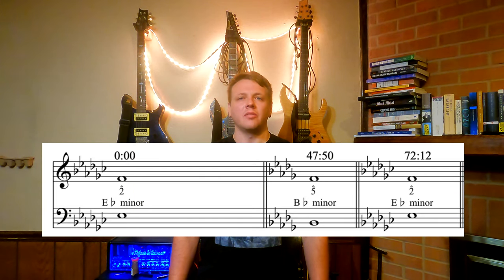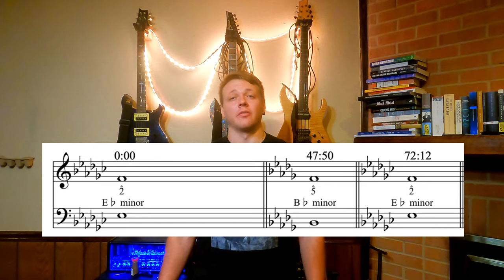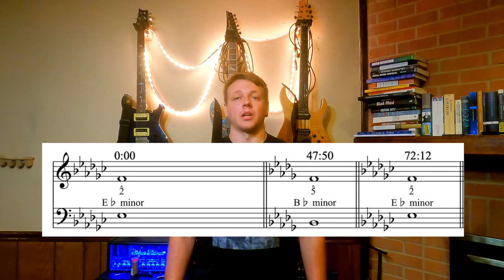So in a traditional tonal sense, we've kind of done something conventional. We've spent a while in E-flat minor, we modulated to B-flat minor for a while — the key of 5 — and then returned to E-flat minor. That's cool, but the piece isn't over yet, and now F natural is back to being that dissonant, unfulfilled major 9th.